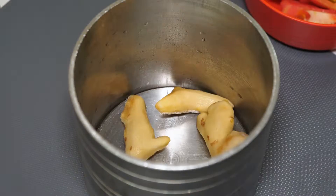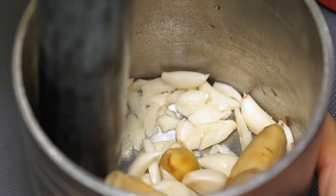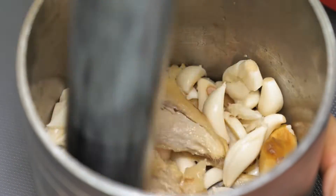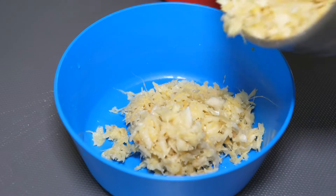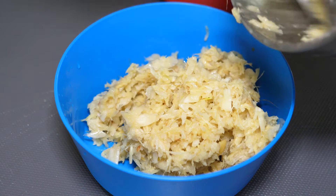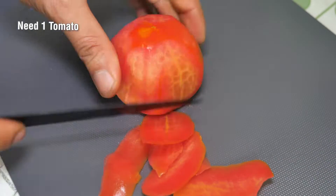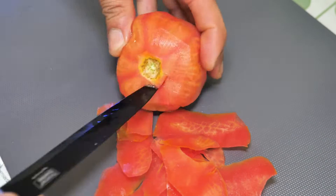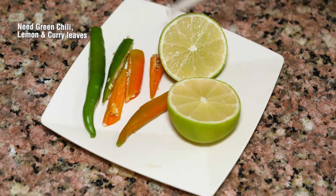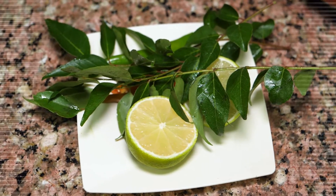I'm going to add the onions. We will start using this in a good way. Now, if you want to add two pieces of the lid, it will be good. This is set in the same size, quickly.